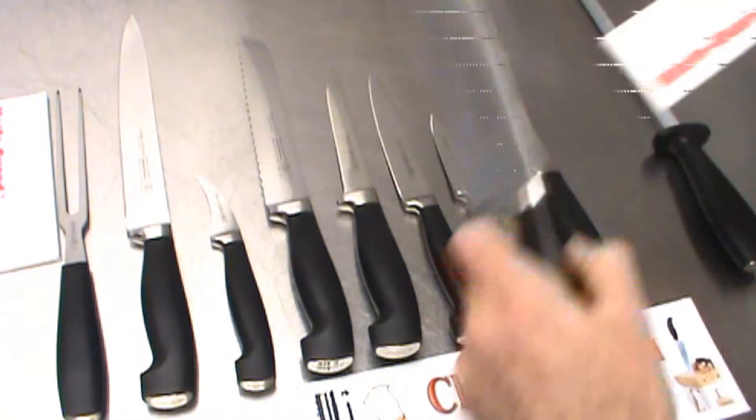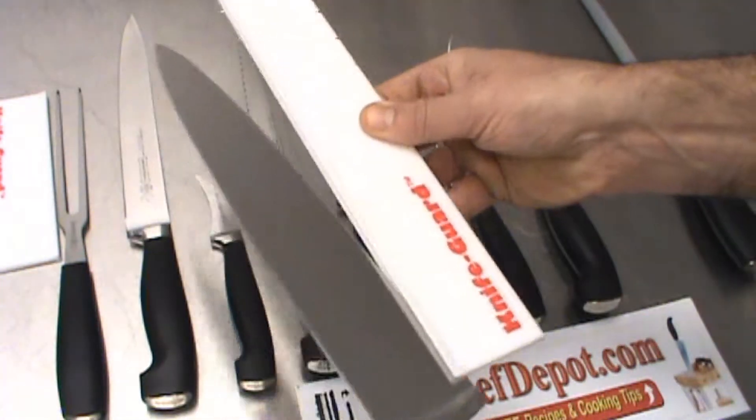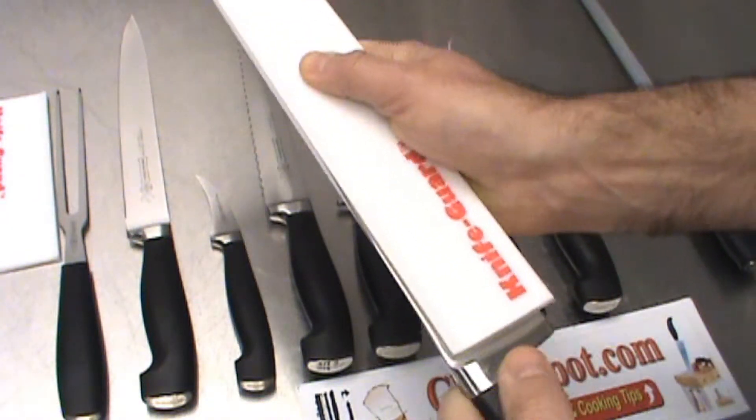So you need a knife guard. Knife guards protect the blade, they protect your fingers, and they protect your knife case.